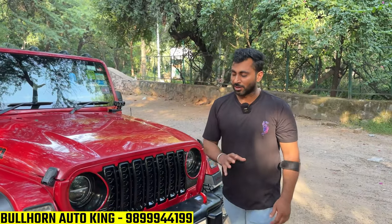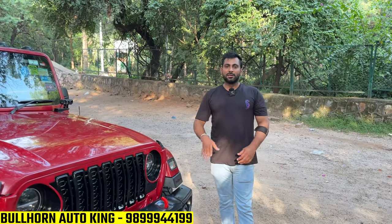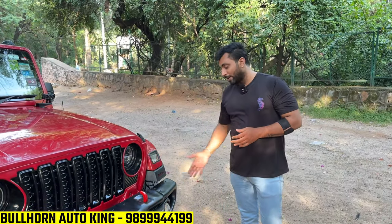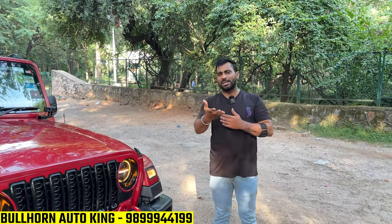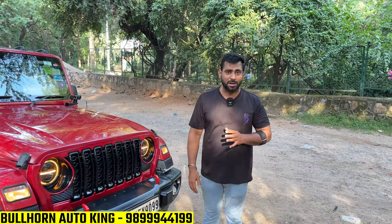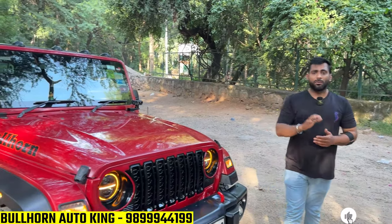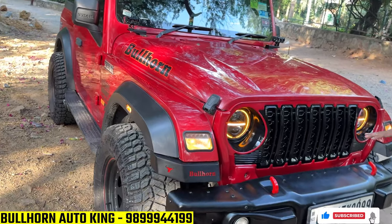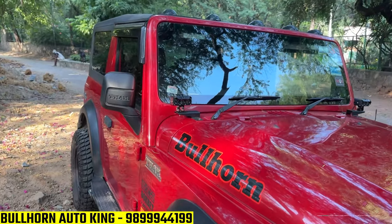The bumper of the local car is a concern — the bumper doesn't fit properly, and there is a complaint that the bumper has a space cover issue. If you want to purchase a bumper, go to the official store. Because if you buy elsewhere they will tell you about 2-3 thousand, but you will cover the rest of the car separately. Don't worry about this — if you buy from Bullhorn, you should buy the bumper from Bullhorn directly.